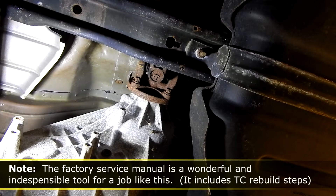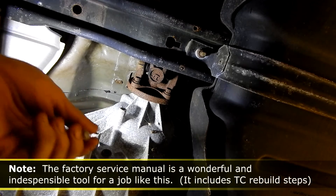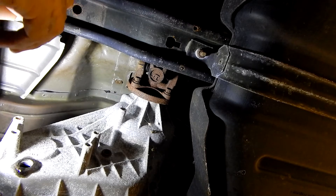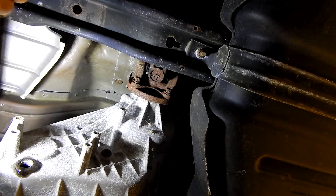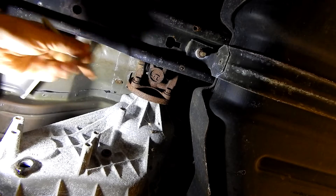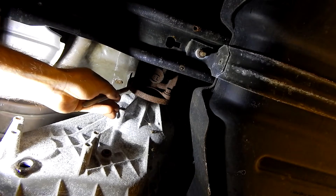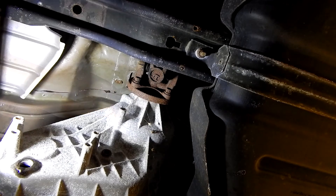Now we're looking straight up at our transfer case, and this is the drain plug that we took out — we're letting it drip. While we've got that out, I'm going to go ahead and index our drive shaft because we're going to pull out the rear drive shaft. We've already pulled out the front one, so we're going to do much the same. Just going to put an index mark on the flange, or you can scribe it if you want — take an awl or something and just scribe a mark in there.